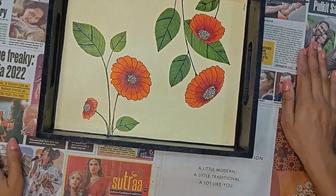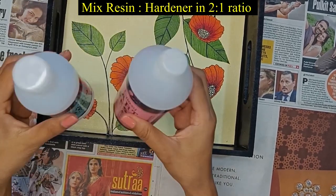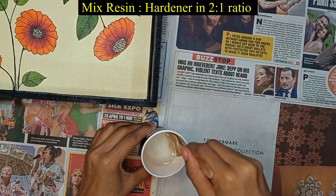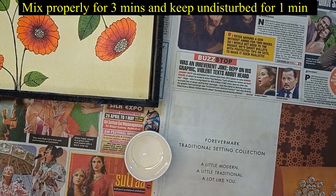Now our last and final step is to pour the resin. This pink bottle is resin and the blue bottle is hardener. I have mixed it in a 2 to 1 ratio and left it for 1 minute, so that any air bubbles can pop out.